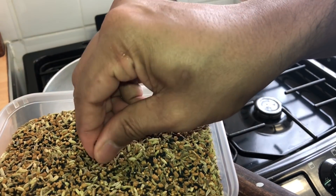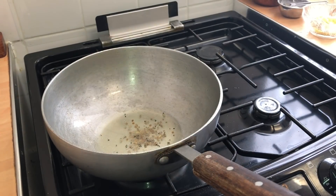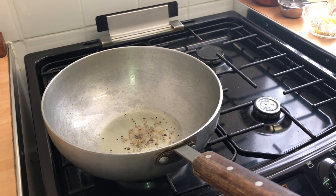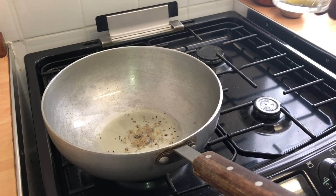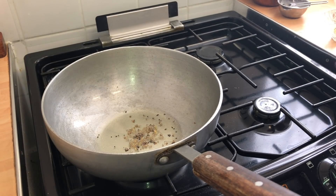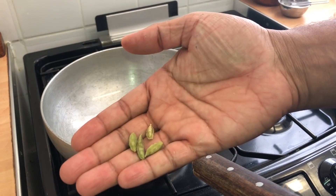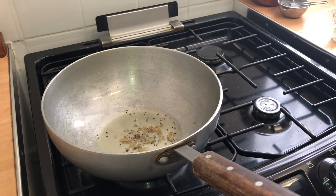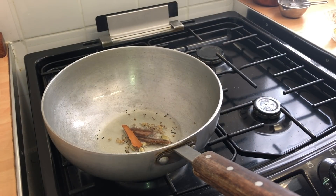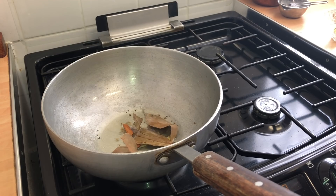My mom always uses just a couple of pinches whenever she's cooking — it's a traditional Bangladeshi garam masala and it just brings out a nice fragrance, which is why I always add it as well. Now we add in four cardamom pods, just smash them and put them in, along with the Indian cassia bark which is the cinnamon, and about three bay leaves.